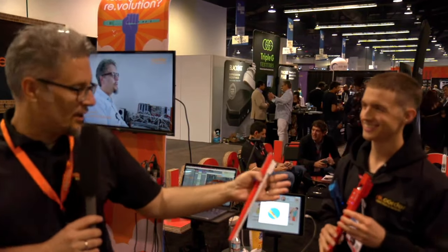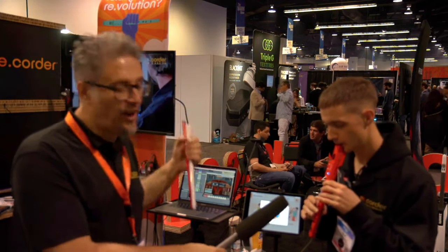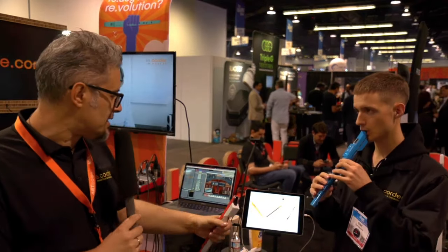One very cool thing is that this is an acoustic recorder — it plays as an acoustic instrument and at the same time sends out note and expression information to the application, allowing you to play all the myriad of other instruments available.